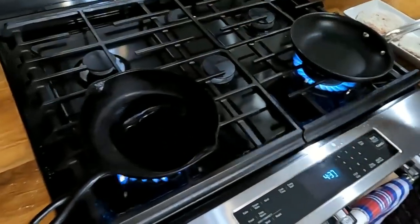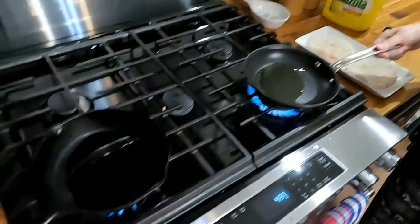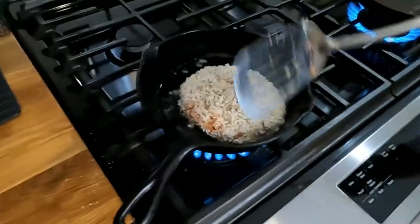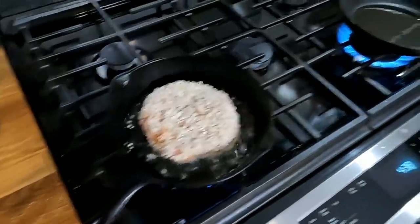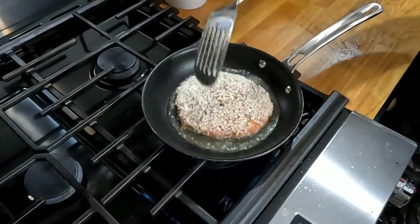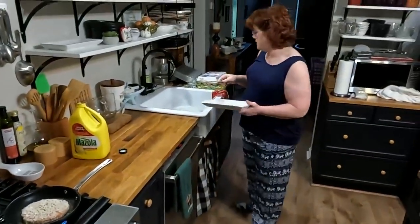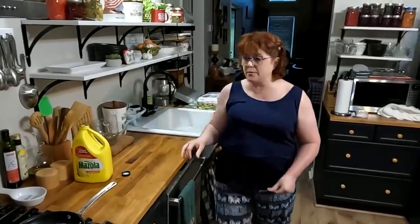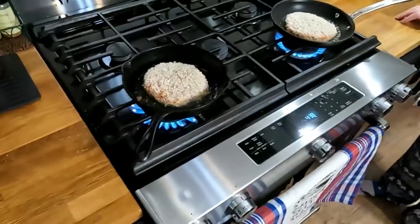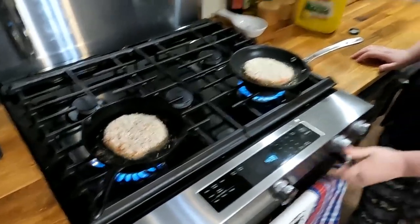I don't want to put a whole lot of oil in here. I'm going to fry them in a nonstick and also cast iron to see which one makes the prettiest crust. You don't want it so hot that it's going to get your panko too brown too fast, because you want that ground beef to get done. So once I see they're doing good, if I think I need to turn them down, I will — you're going to have to cook them for a little while.